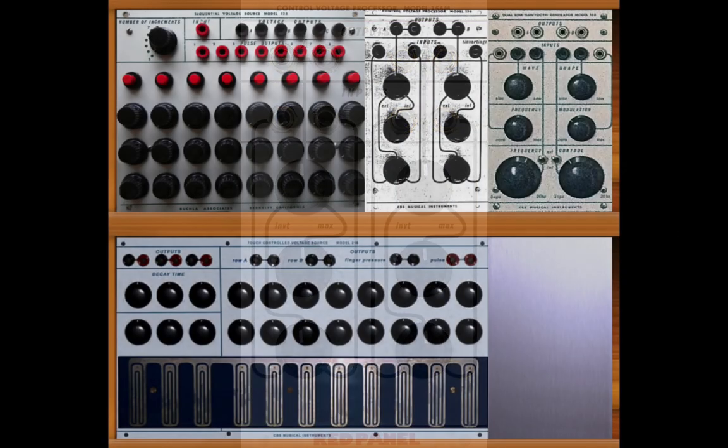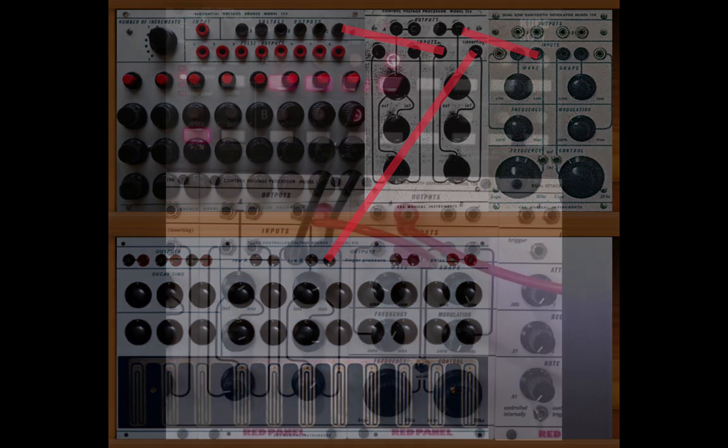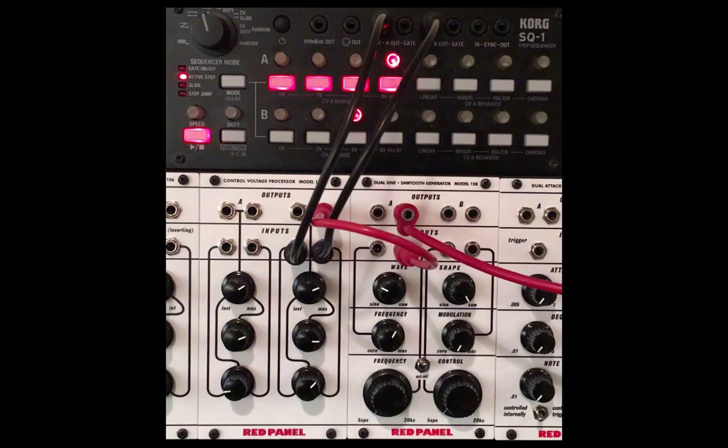One of the cool tricks back in the day was to send a sequence to one input jack of the 156, and then send a keyboard voltage to the other. This allowed you to transpose the ongoing sequence. Pretend in this example that the top row is the sequence and the bottom row is the keyboard.